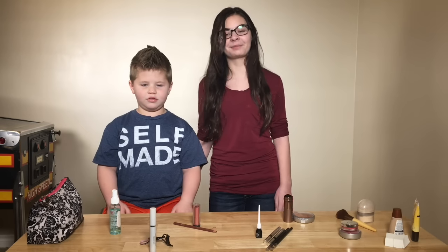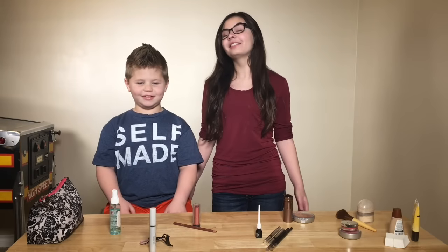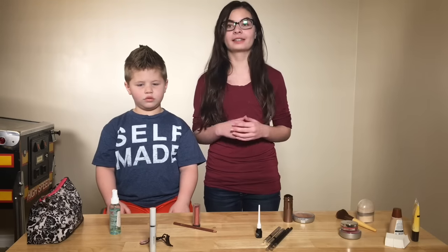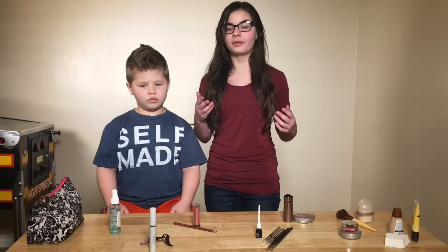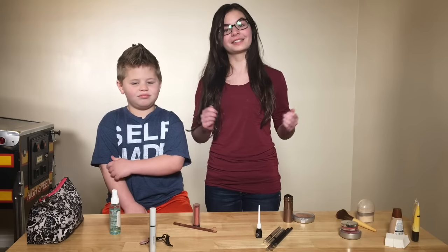Hi, I'm Daisy, and this is Brodie with DAV Acting. We're going to be showing you how to do basic stage makeup, or more commonly known as heavy street makeup. This is super easy to do, and it works for males and females of all ages. Let's get started.